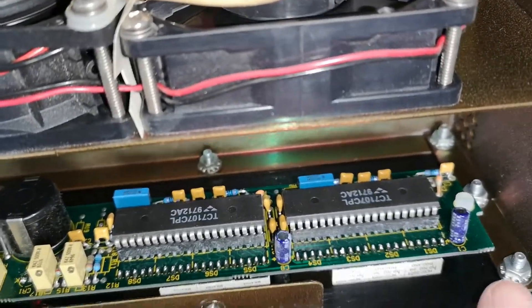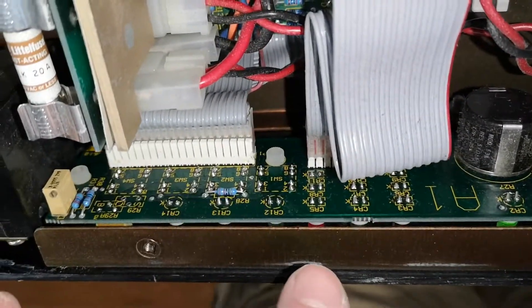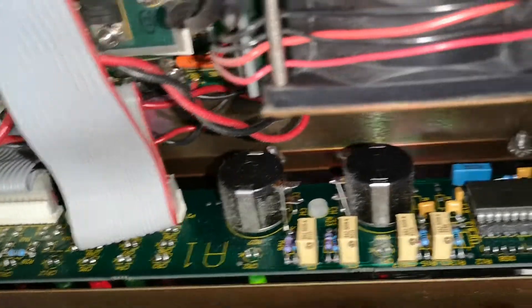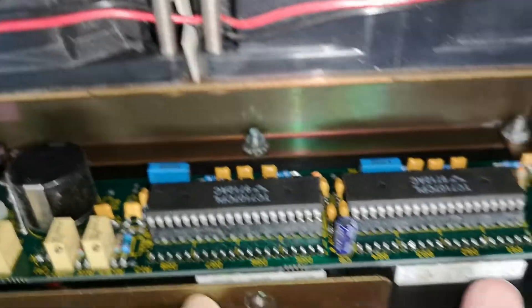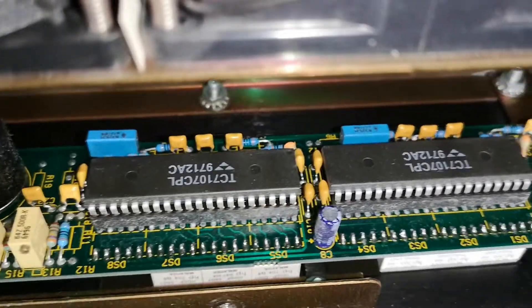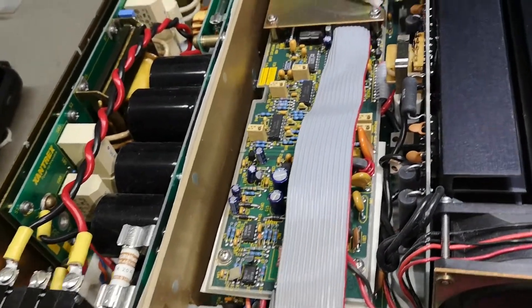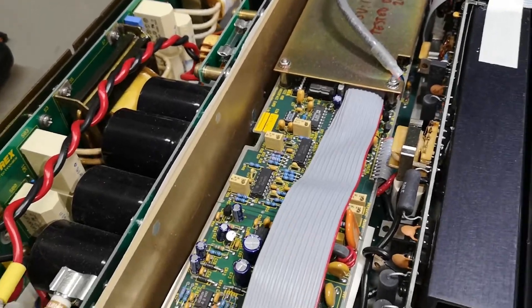This is a classic Sorensen DCS board, used in more or less all their power supplies. It looks exactly the same — the pot meter, the digital volt and amp meter, using the same ICs. All of that is absolutely normal.